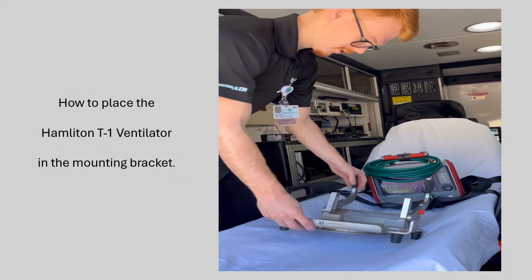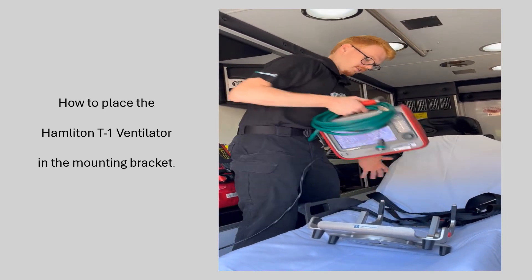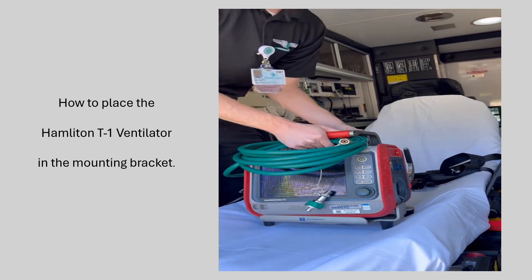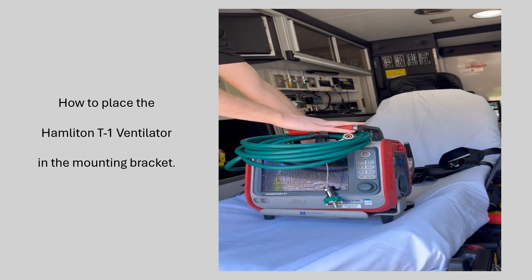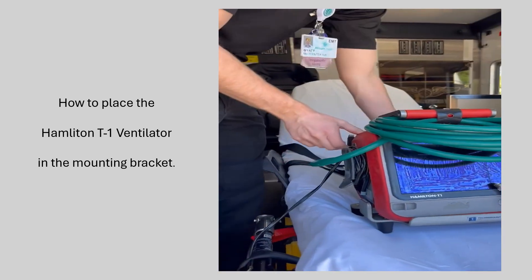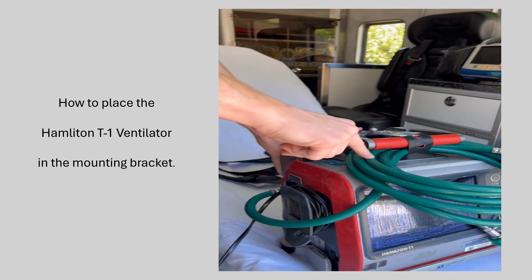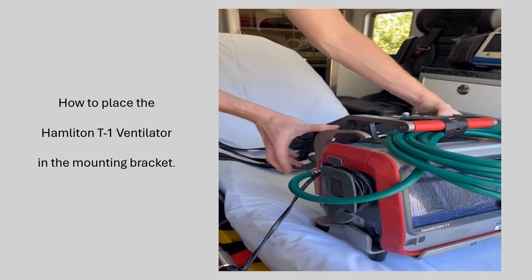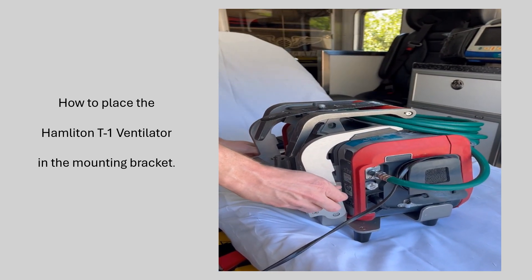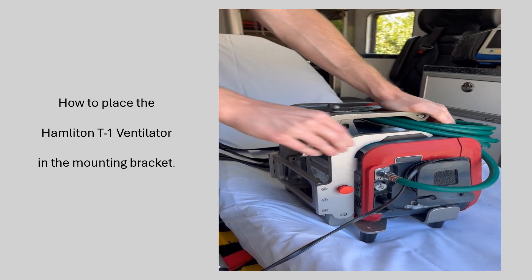The first thing we're going to go over is how to put the vent in its mount. You start with the arms back, put the vent on this bottom plate, and then these arms swing up onto the top of the vent. It could catch this oxygen tubing — if that's the case, just push it out of the way. You've got two red buttons on each side; you pull those out, slide the arms forward, and those should lock into place.